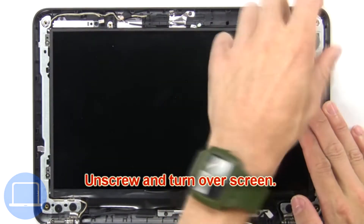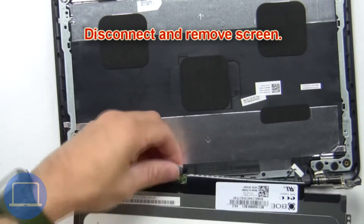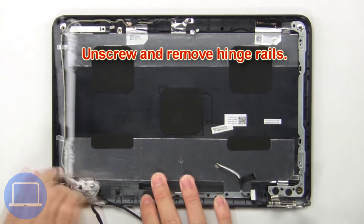Then unscrew and turn over the screen, then disconnect and remove the screen. Now unscrew and remove the hinge rails.